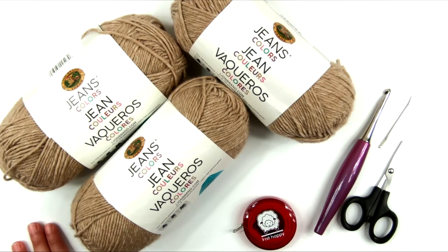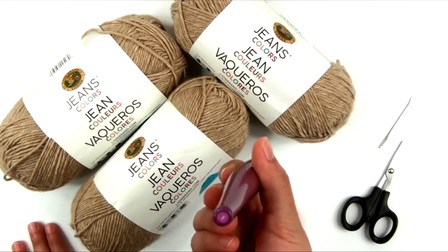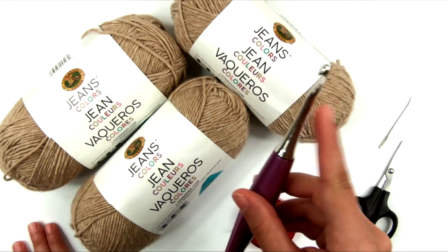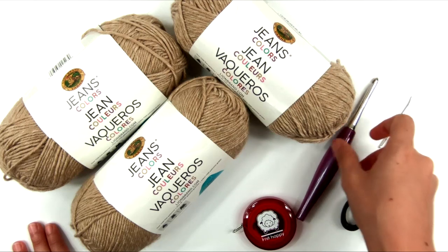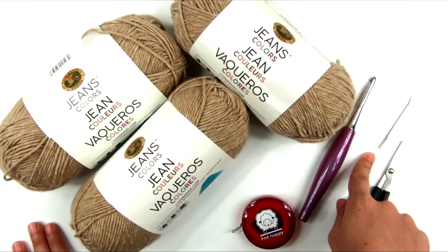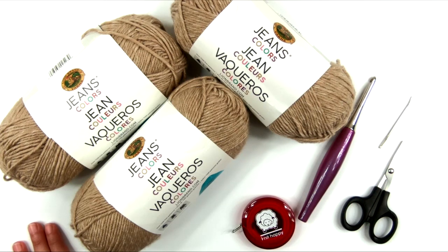You'll also need a U.S. size I, or 5.5mm crochet hook — I'm using my Furls Odyssey purple. You're going to need a measuring tape, a yarn needle or blunt tapestry needle, and some scissors.